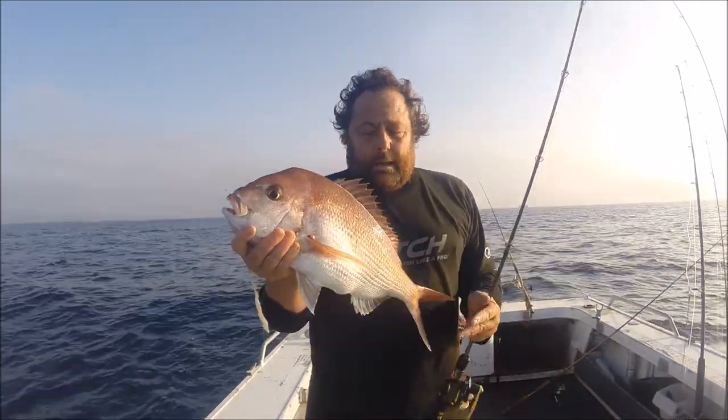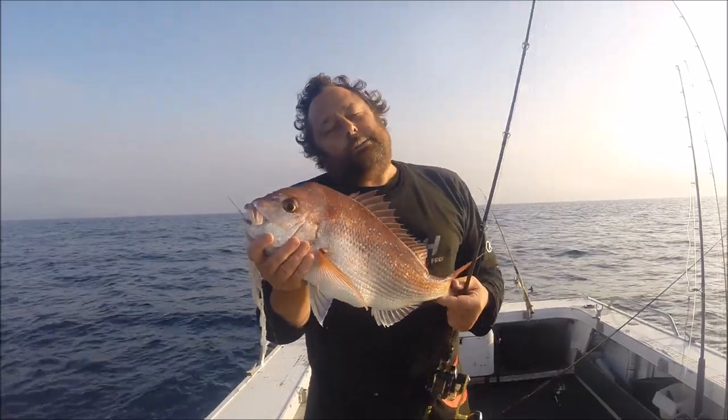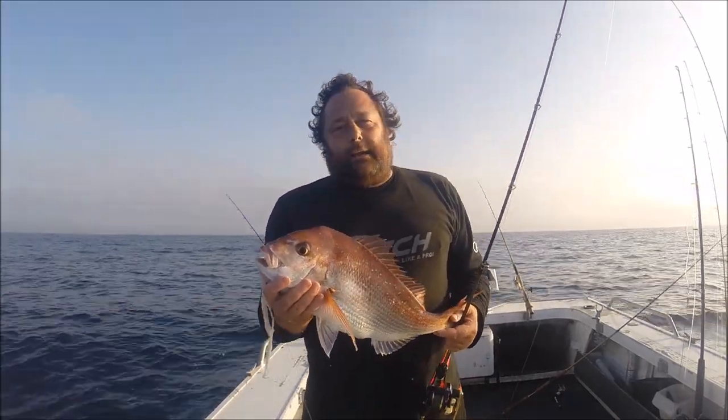I've been here for 15 minutes, maybe a little bit longer, and I've got two 45-centimeter fish — great eating fish. Take the time: sounder, anchor, and if it's not right, anchor again.